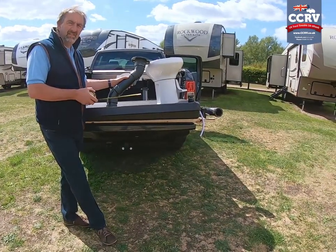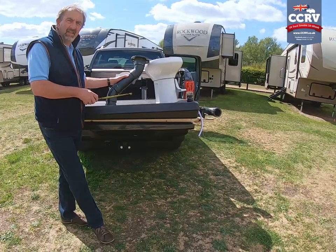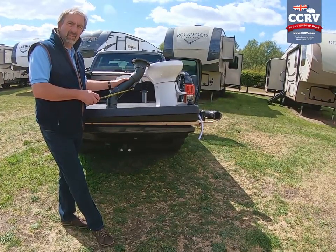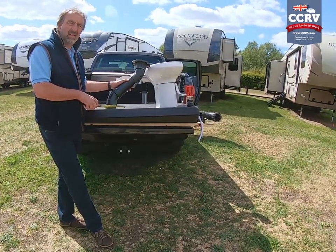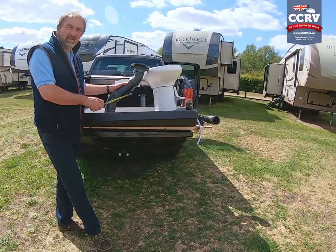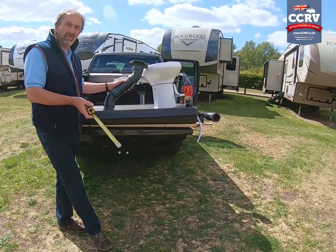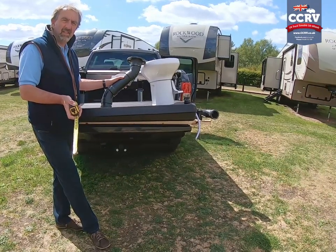The key things to remember: this is a black tank for a caravan. Basically, if it doesn't go through you, it won't go through this tank. If you start putting wet wipes and all sorts of other things in it — which we've found in them — it's going to block up, there's no two ways about it. If you like these videos and find them helpful, subscribe to our channel — we've got a whole series of videos — and press the like button.